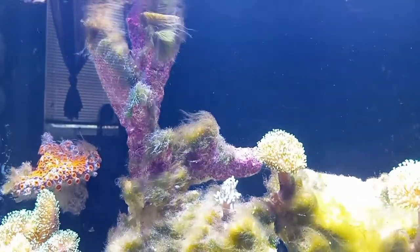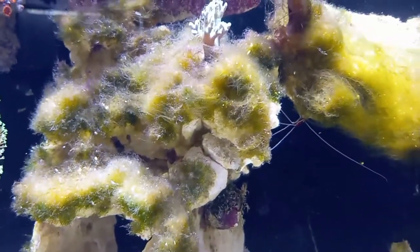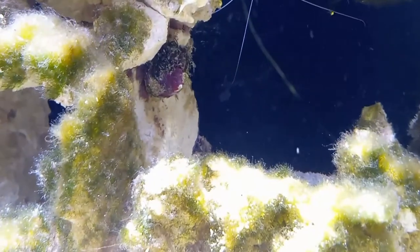My rock — you can literally braid it, it's so long. It doesn't appear to be bryopsis; it appears to just be green hair algae, I believe.